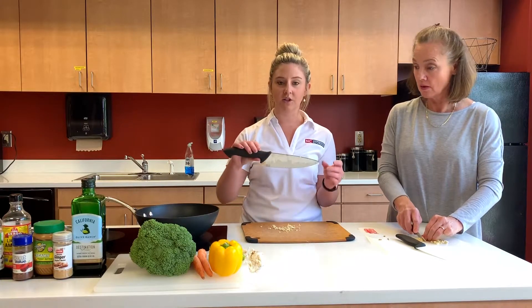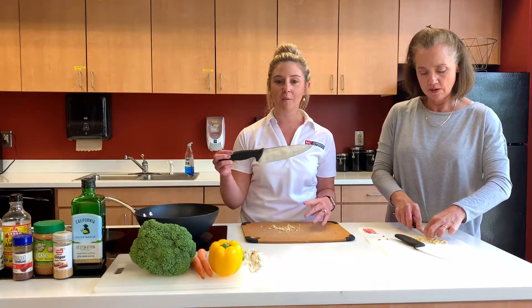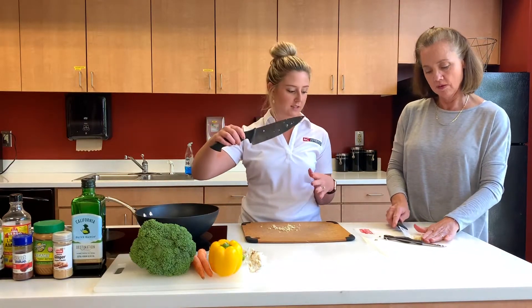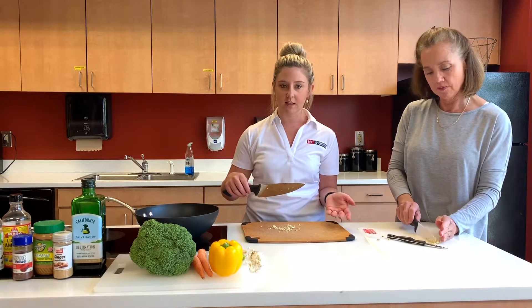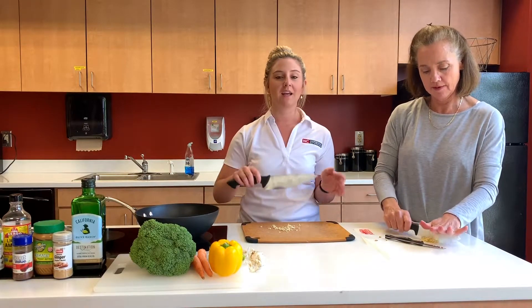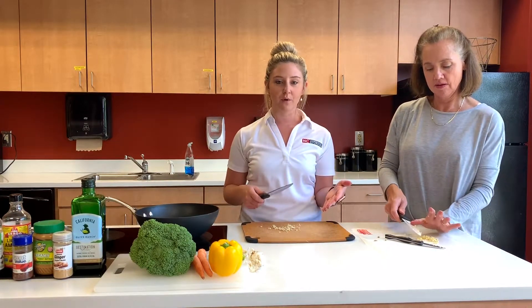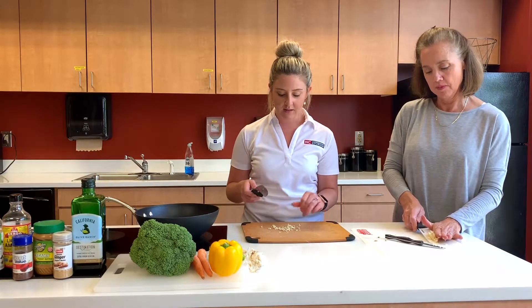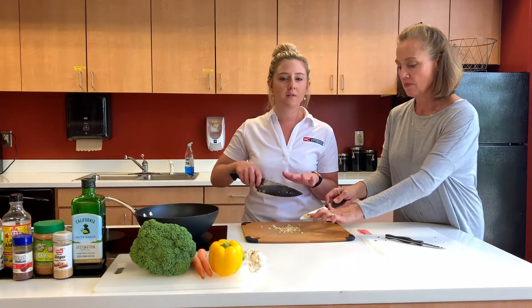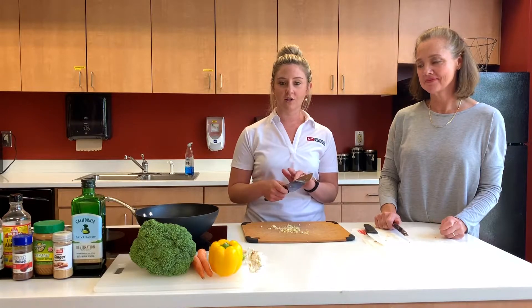This is what we call a chef's knife, and this is going to be your best friend. If you do not have a nice chef's knife at home, I definitely recommend you get one — probably an eight-inch blade, but they can be six to eight inches. A sharp knife is actually going to be safer than a dull knife. When you don't have to put as much force into chopping, you're less likely to miss and accidentally cut something you don't intend to.